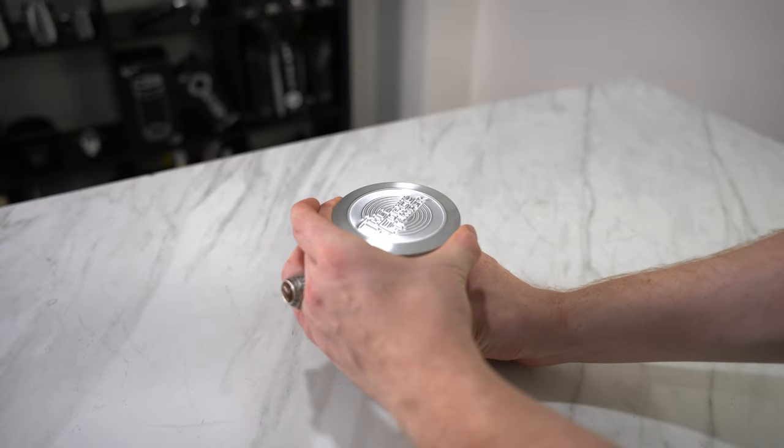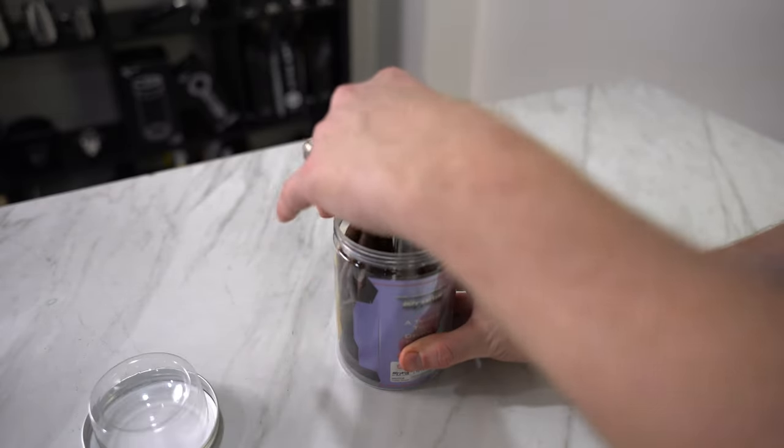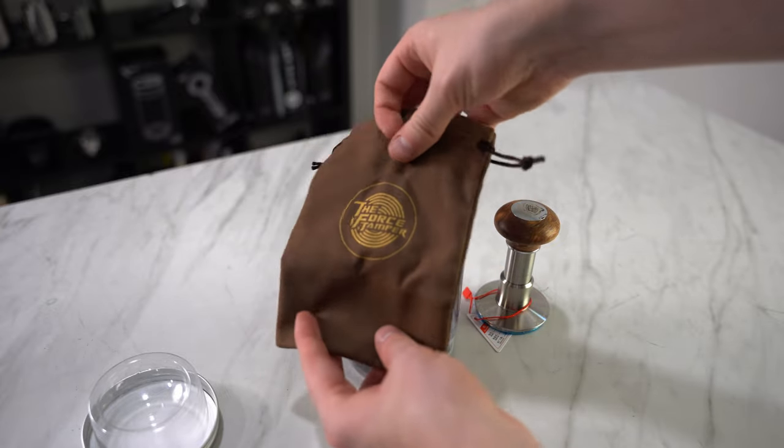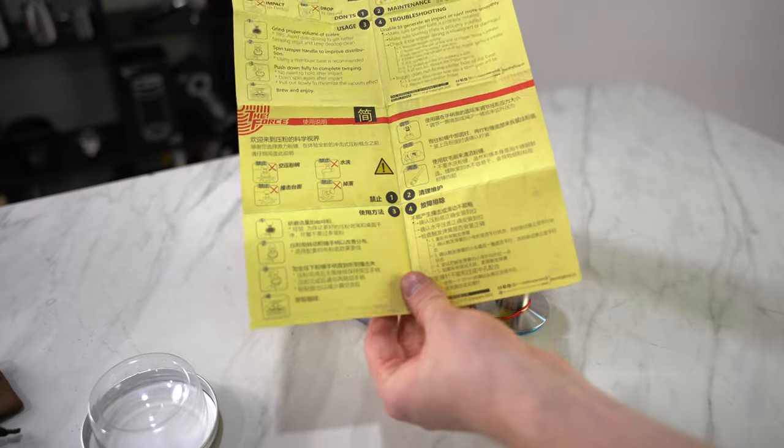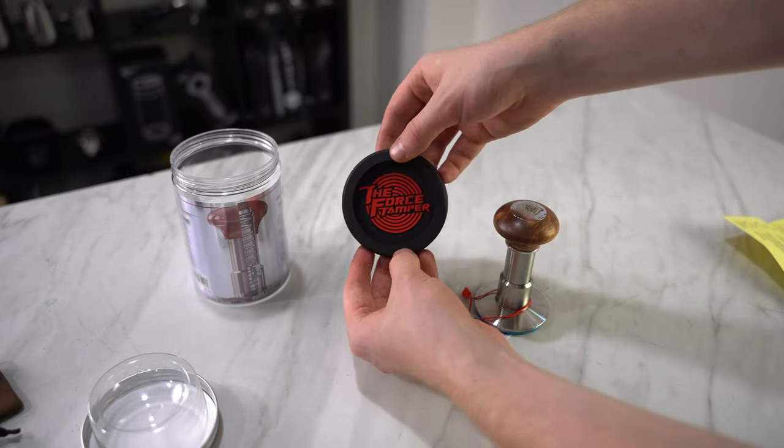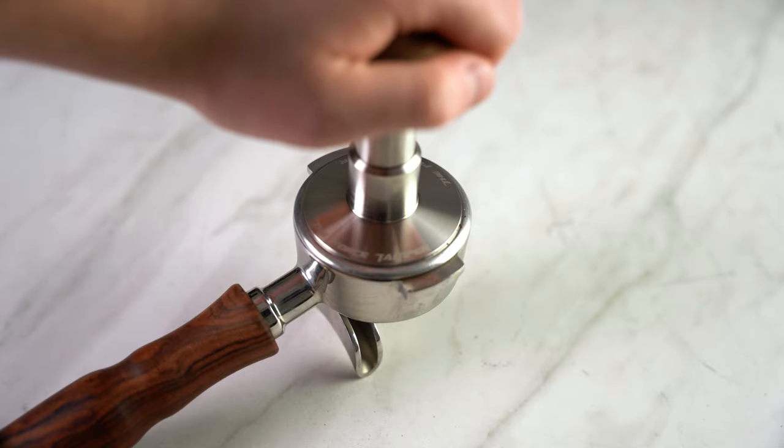So what makes this tamper special? The Force Tamper uses a combination of three springs and a bunch of complicated physics to deliver a perfectly level and consistent tamp every time — a tamp with quite a kick.